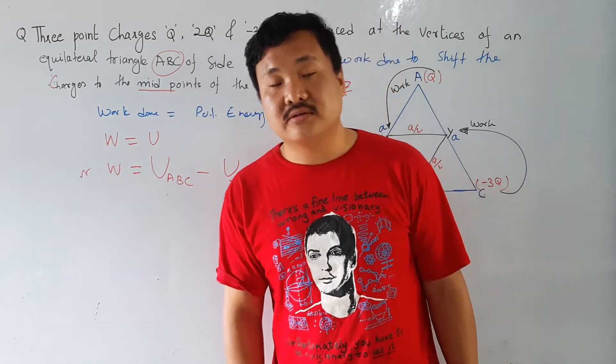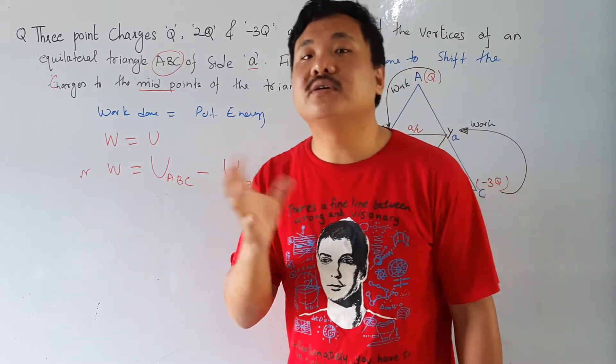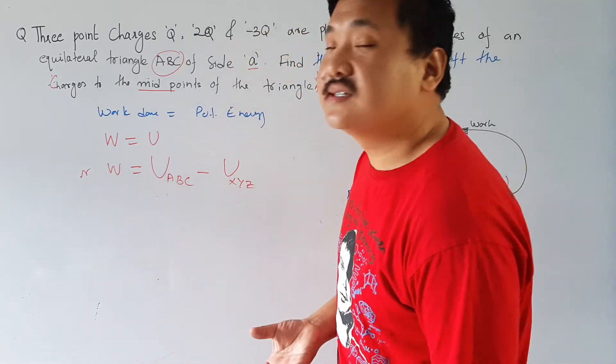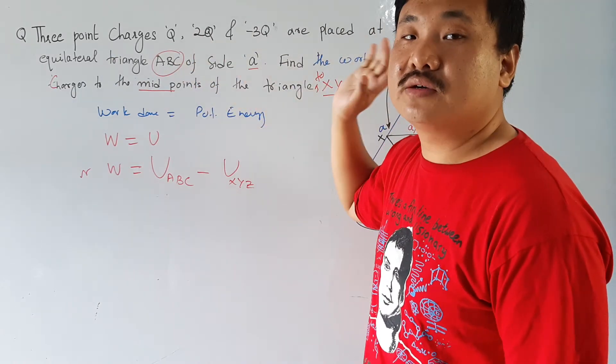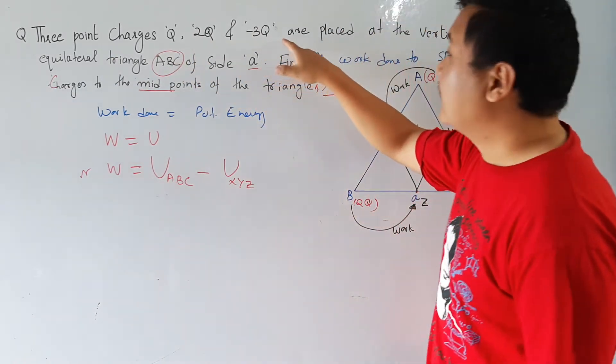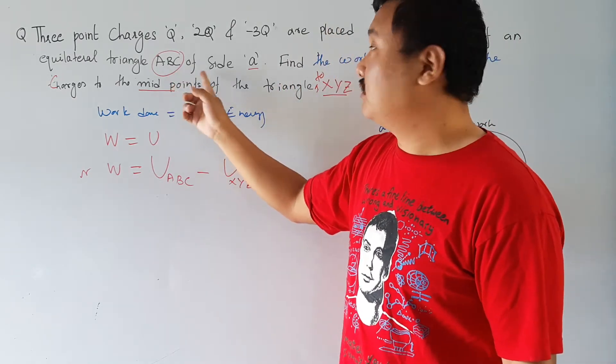Let us solve the next question which is similar to the previous one but with a little modification. The question says there are three charges Q, 2Q and minus 3Q placed at the vertices of an equilateral triangle ABC of side A.